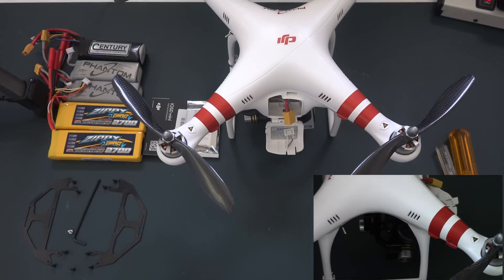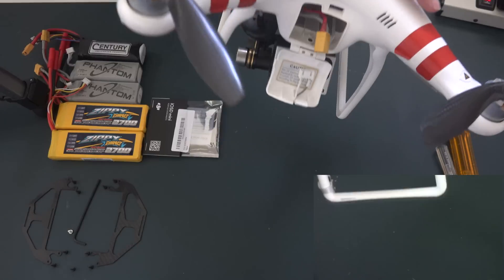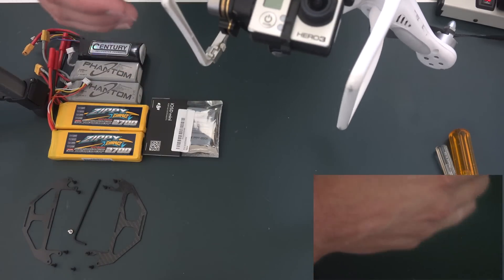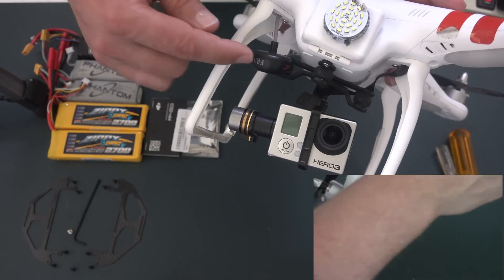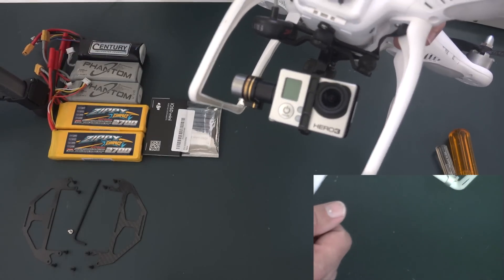Welcome to my latest update. I have the DJI Phantom One, and it's been upgraded. There's the power management unit to make the Phantom lighter, and it supports the Zenmuse H3 2D gimbal. The GoPro Hero 3 Black Edition, an LED light that runs off of the balance cable, and they're running a Fat Shark — that's the antenna you see here for FPV.